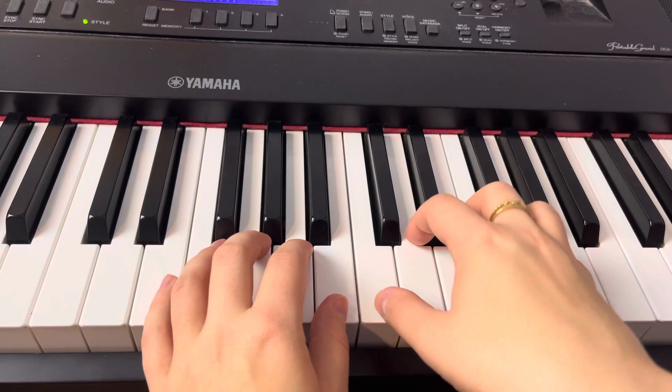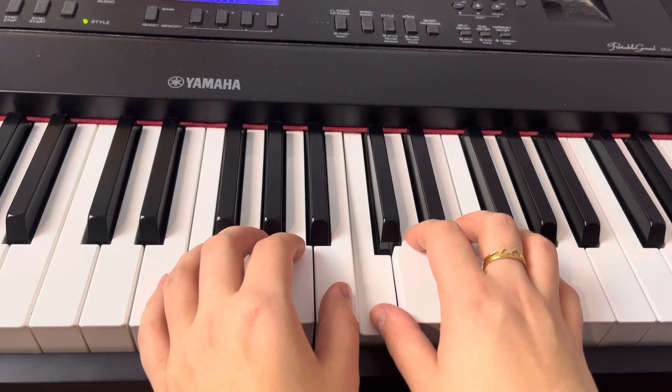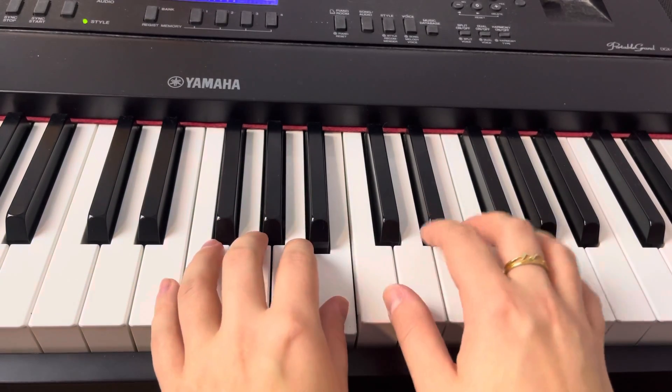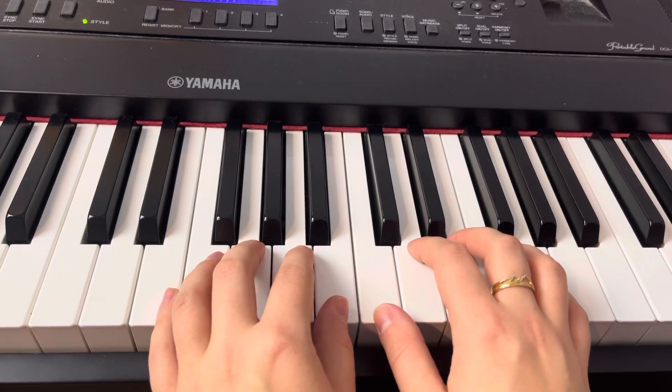I'm going to put my right hand thumb on high C and my left hand thumb on high B. And all my fingers are going to stay curvy so they can stay on the piano the entire time to play it smooth.